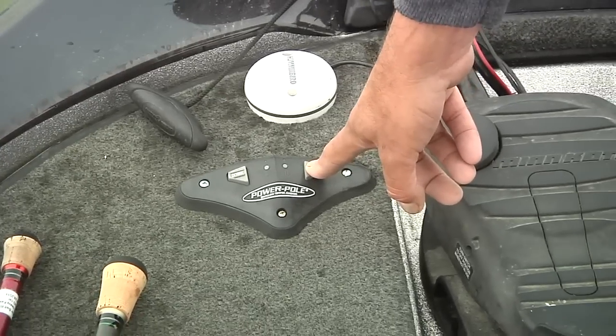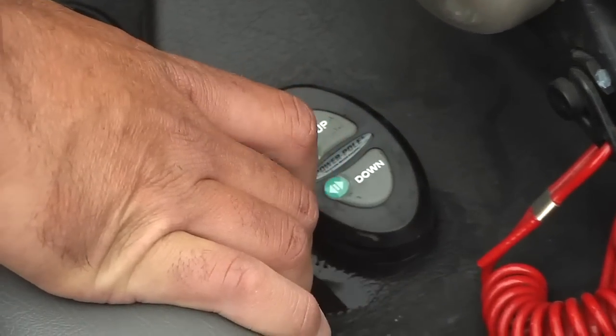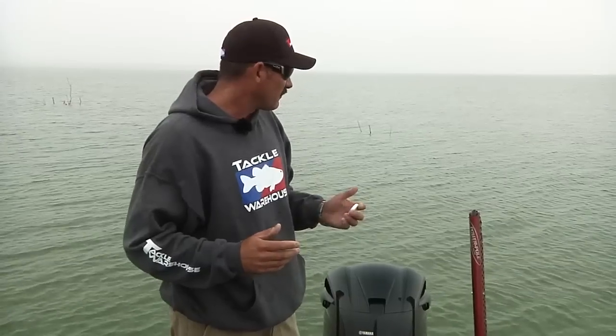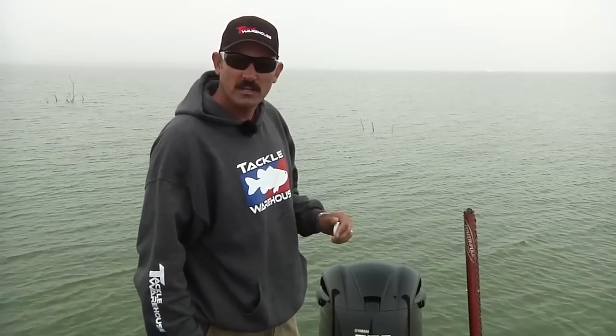One of the huge key features I like is there are three different ways to control it. You have a foot control mounted up on my deck, another controller right here by my console so I'm in the driver's seat and want to stop the boat — boom, it's done. And then there's also a remote I keep in my pocket. It's all wireless. You can even link it to your smartphone and run it through there. So there's a variety of important factors that can help you catch more fish. These Blades are available at Tackle Warehouse — check them out.